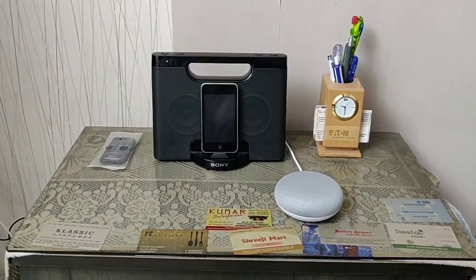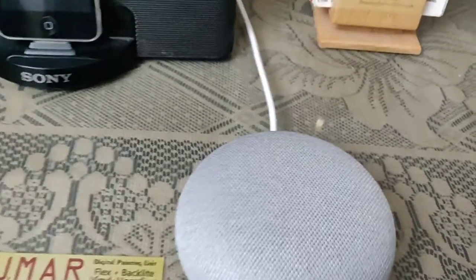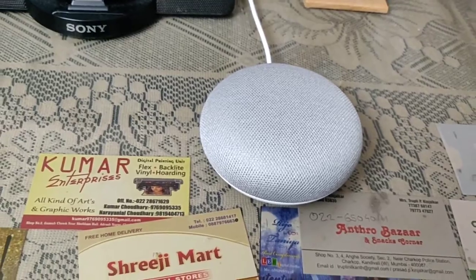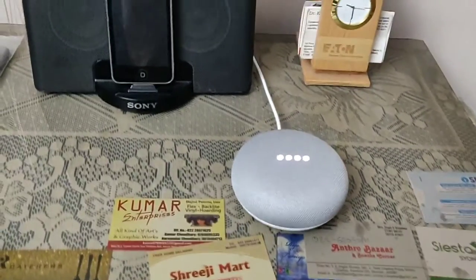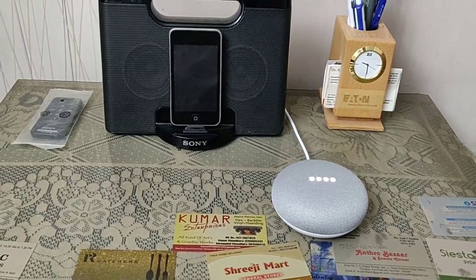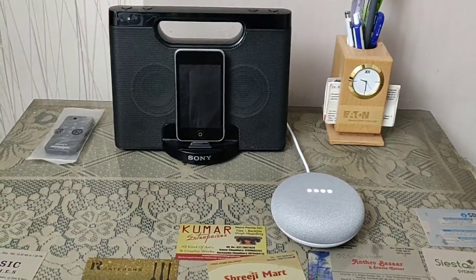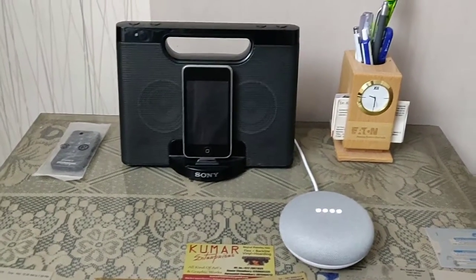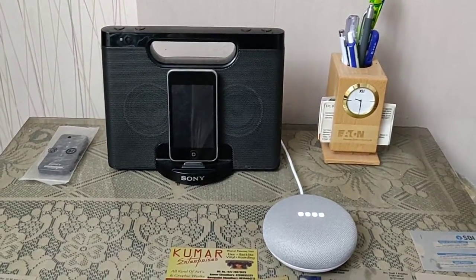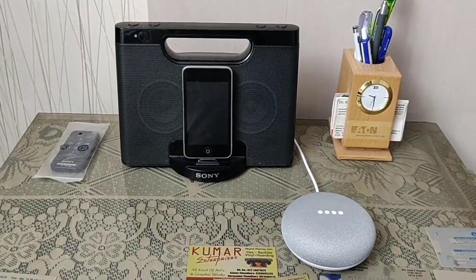Hey friends, welcome to my channel. Finally I can introduce you to my new friend - that's the Google Home Mini. Hey Google — and there you see how obedient it is. It just responds to your 'Hey Google' and 'OK Google' messages. So first let's start. Hi, how may I help you? Thank you Google, I'll talk to you later. No problem, take care.